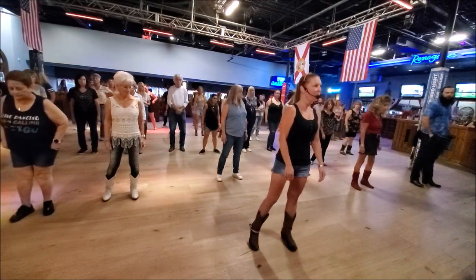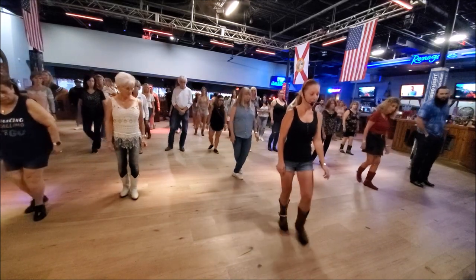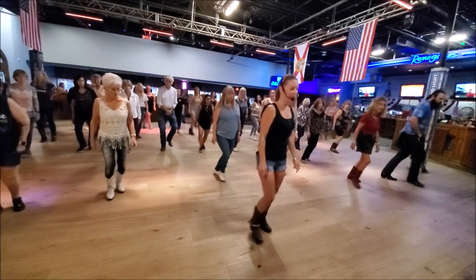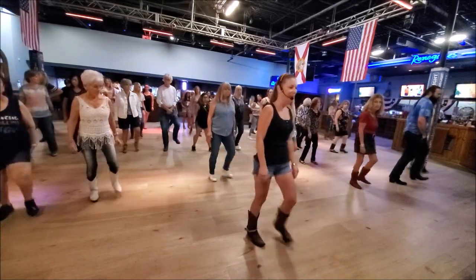Let's do it with a count. Weight's going to be on our left, starting to our right. So it's going to be: back one and two, left three and four, right five and six, left seven and eight.